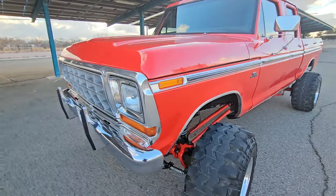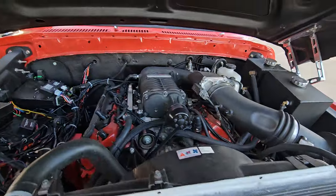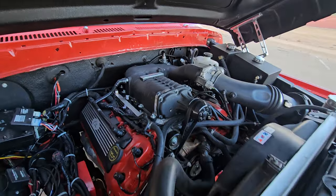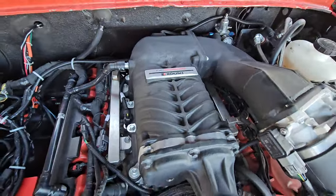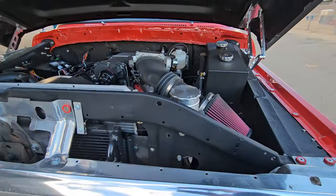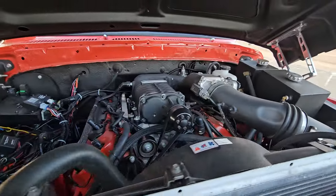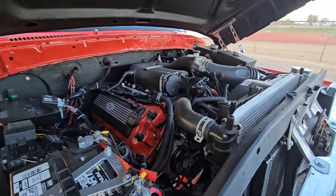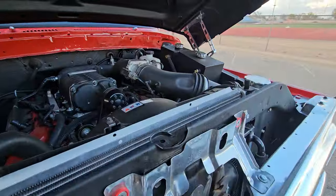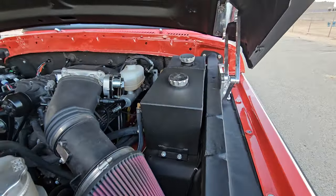Under the hood we've got a 2017 Gen 2 Coyote with a Roush Mustang supercharger kit. I could tell you a lot of things about trying to put a Mustang supercharger kit on a truck motor, but basically don't ever do it - just get a Mustang motor. Learned my lesson the hard way. It still works, just with a lot of extra work.